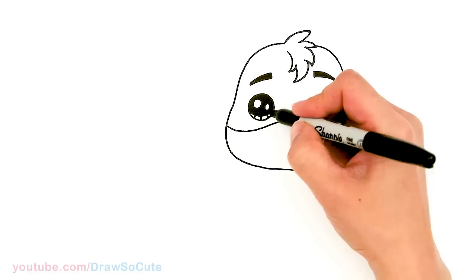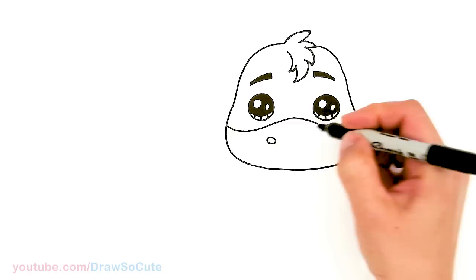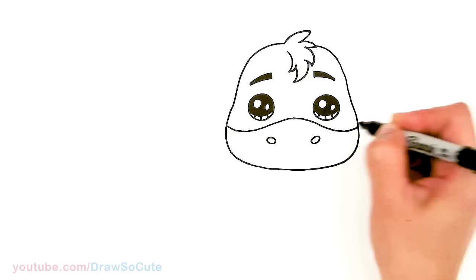And then let's draw his nostrils. So about right here, I'm just going to draw an oval with a slight slant. And the other one is going to be about right here.